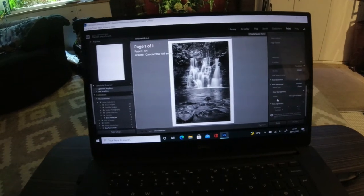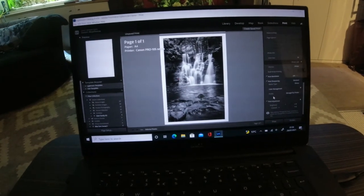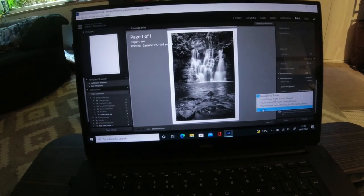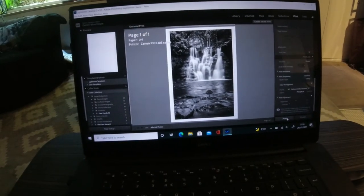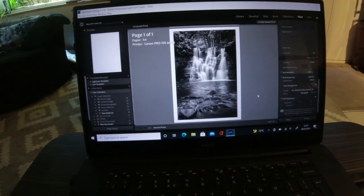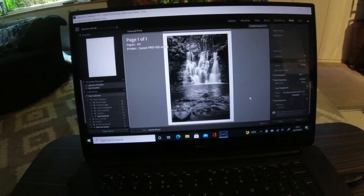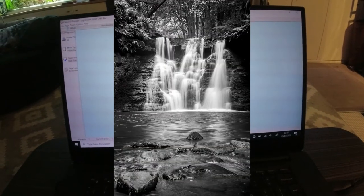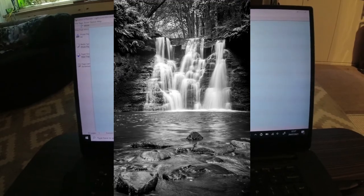Now the ICC profiles are downloaded. This is the first image we're going to print — on the cotton etching paper. It's a nice black and white so it should take to it really well. In Lightroom, going to 'other' — there we go, Platinum Cotton Etching — it's found them straight away. Print that and it should give us a print preview of what it's going to look like. It's quite a nice black and white from last week's vlog.